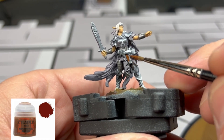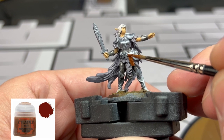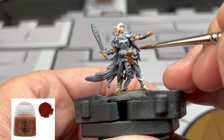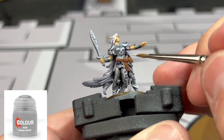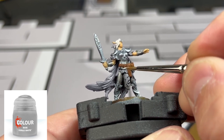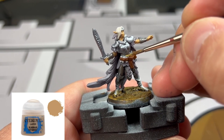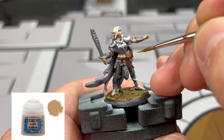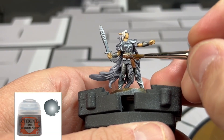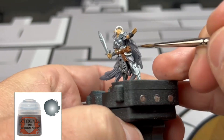For our leather belt and pouch we're going to be using some Mournfang Brown. For the vials on the belt, we're going to be hitting those with some Corax White, and for the cork portion of the vials we're going to use some Karak Stone. Then we go back to the belt and use some Leadbelcher on those little metal rivets — the three on the front and the one on the side of the pouch.